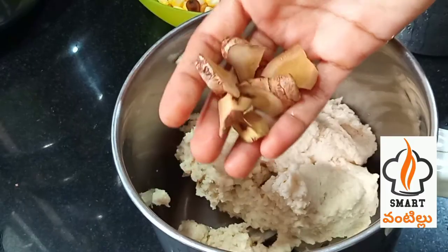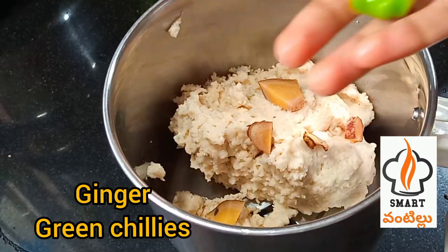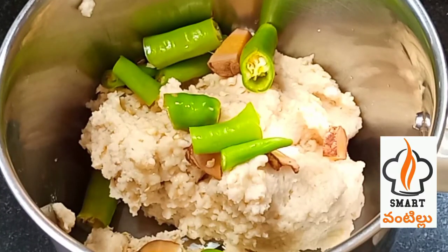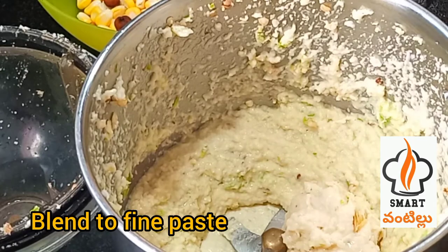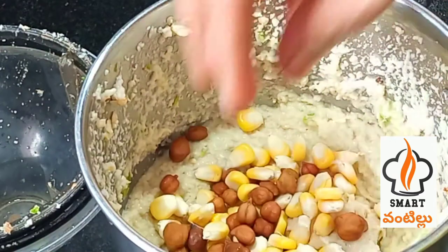Once you have fresh water and it's dry, you can add the water. Let's add some water to it and mix it. Add all the water and mix it together.